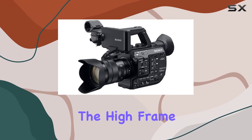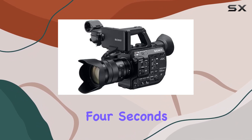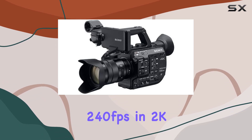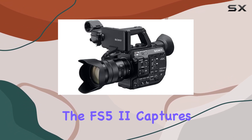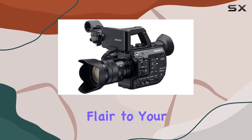One of its standout features is the high frame rate, HFR, recording capability. With 4 seconds of 120 frames per second in 4K and continuous 240 frames per second in 2K raw when paired with an external recorder like the Atomos Shogun, the FS5 II captures breathtaking slow motion imagery that adds a cinematic flair to your projects.